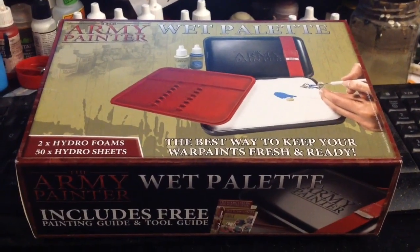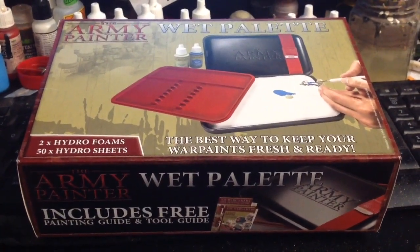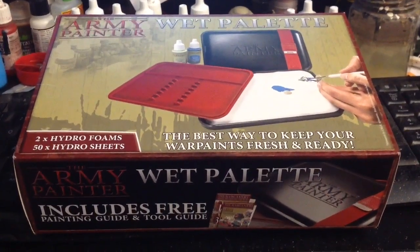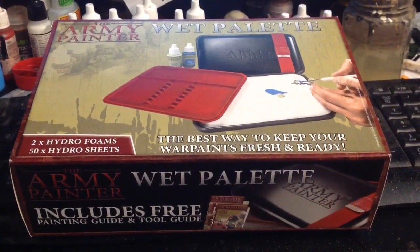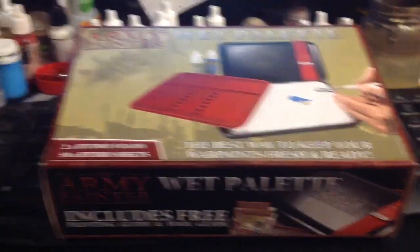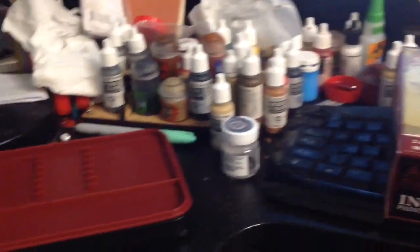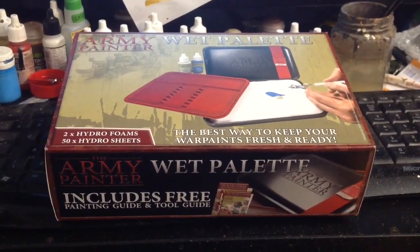Greetings from the Eccentric Man — this is the first go with the video since the iPad played up. For Christmas I got this wet palette from Army Painter. John had them in the shops, he had one, and I thought I'd give it a go because I've got limited painting space on the table. It came in a nice little box and we'll go through what was in the box.